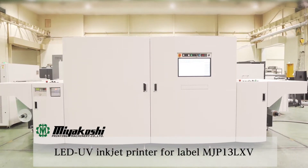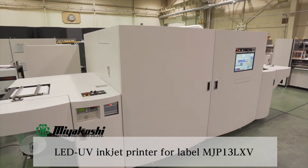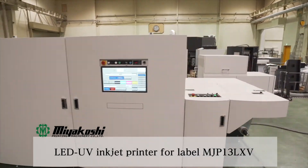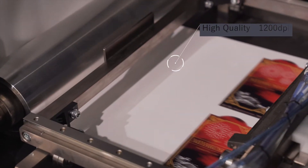The LED UV inkjet printer for label, MJP13LXV, realizes high image quality with a printing resolution of 1200 dpi by adopting next-generation printheads.